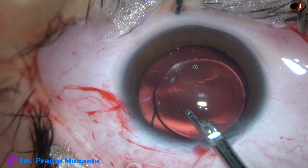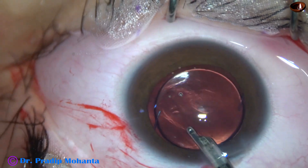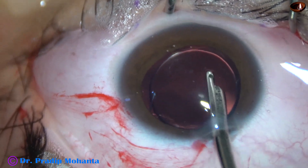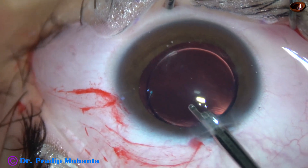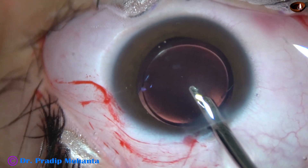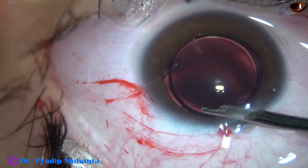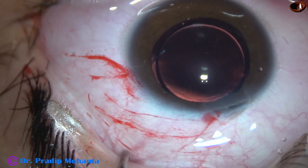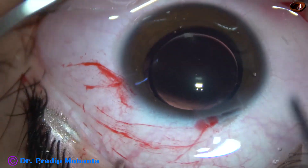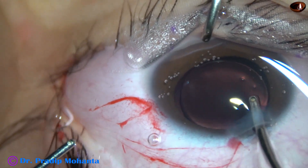Now we have to clean the viscoelastic very nicely. We have explained to the patient that clear lens extraction and intraocular lens implantation will rob her of accommodative power — she will not be able to accommodate. We suggested either a phakic IOL, which she could not afford, or we told her we will keep this eye at minus 1.5 diopters myopic and she will be able to do most work without any spectacles.